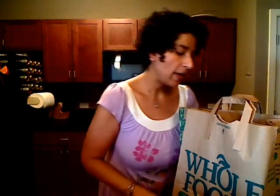Hi everybody, it's Rocky. It is Thursday so it's grocery haul day. Today I went to Whole Foods — we had to go to Best Buy and the Container Store first, so Whole Foods was just kind of on the way back. So this is what I got this week.